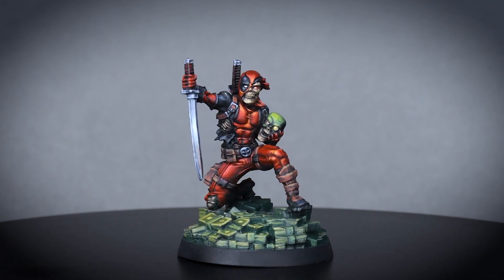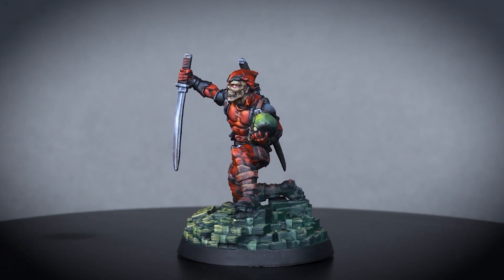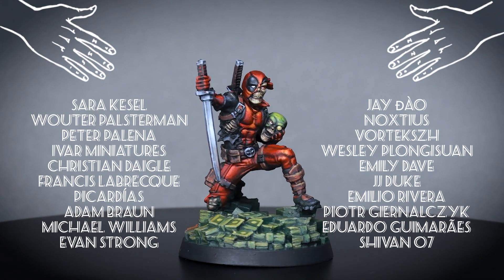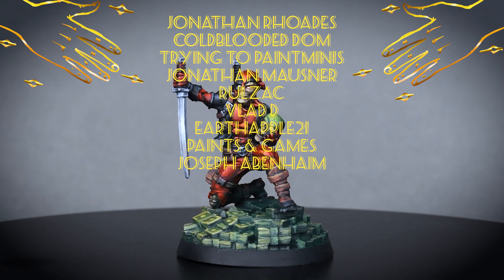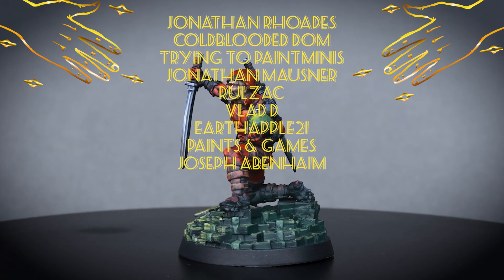I hope you guys enjoyed this tutorial. If you'd like to see more Marvel Zombies content, please leave a like on the video and tell me in the comments section. Thank you for joining me on this little painting adventure. A huge thanks to my Patreons who support these kind of videos, with special shout out to Jonathan Rhodes, Cold-Badded Dom, Trying to Paint Mirrors, Jonathan Mosner, Rulzak, Vlad D, Ertepel21, Paints and Games, and Joseph Ebenheim. If you'd like to support Papa Labortz, you can do that on Patreon where you'll have early access to videos and can vote on the next mini. Online coaching is also available.